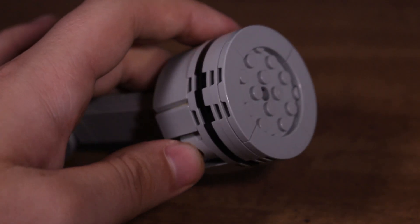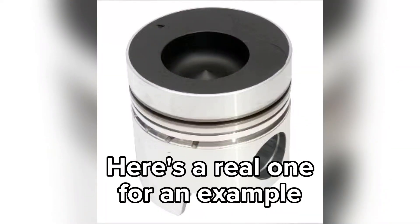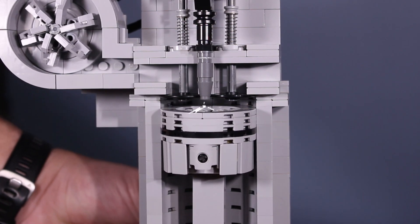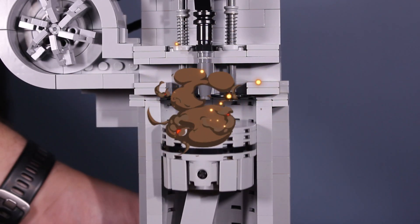One important thing to look at is the piston, because it's not the same as what you'd find in a gas engine. There's a cutout in the top of the piston called the bowl. The bowl mixes the air as it's compressing, creating a swirling effect that allows the fuel to be mixed evenly upon injection.